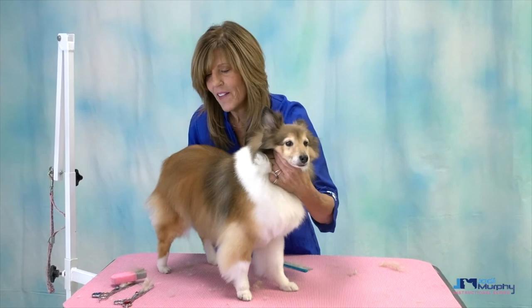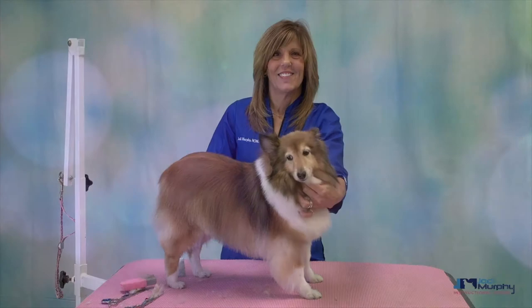That's our little Sheltie. I hope you learned a lot from this session.